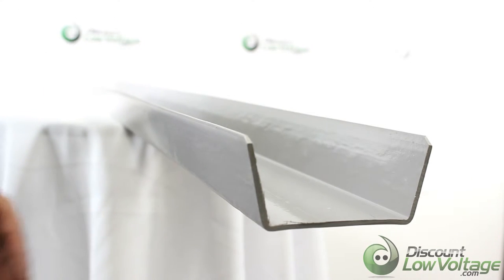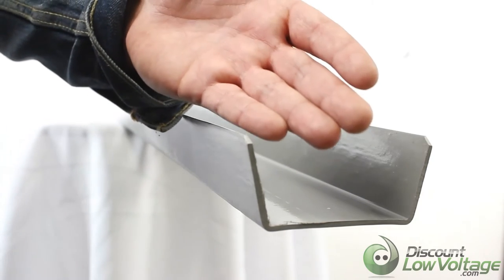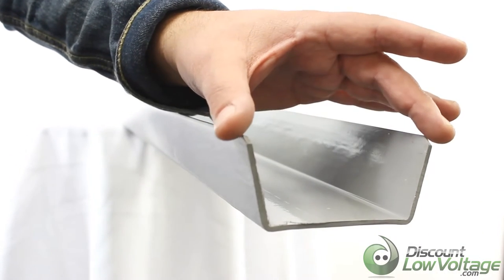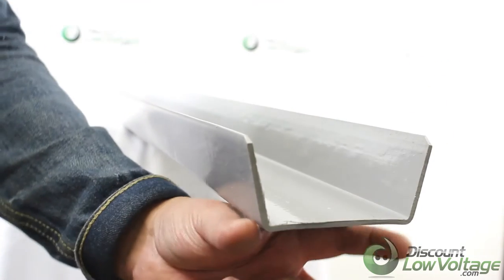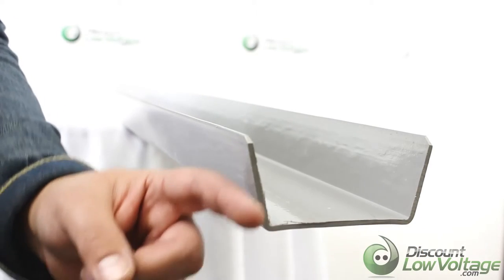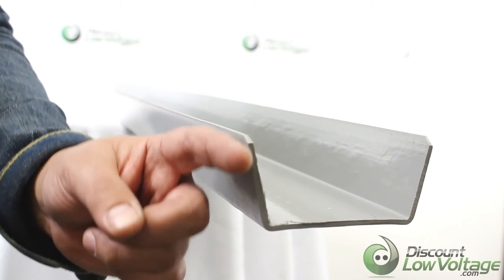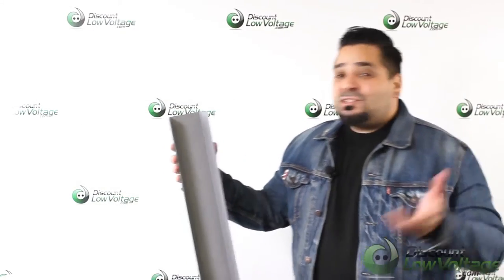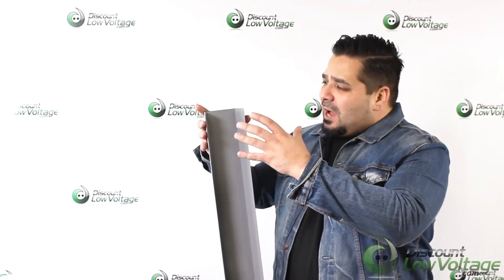For dimensions: it's 60 inches long, the top is 4.15 inches, the bottom is a little more narrow at 3.38 inches as you can see, and the depth is 2 inches. We do sell this per 5-foot section and it comes in — I believe — 50 feet per box.